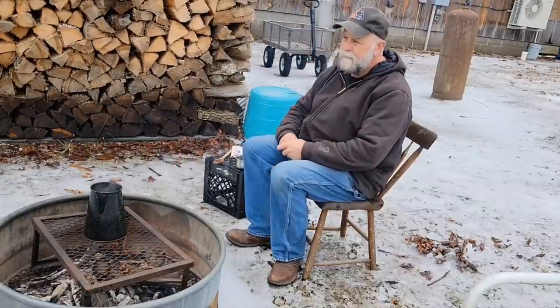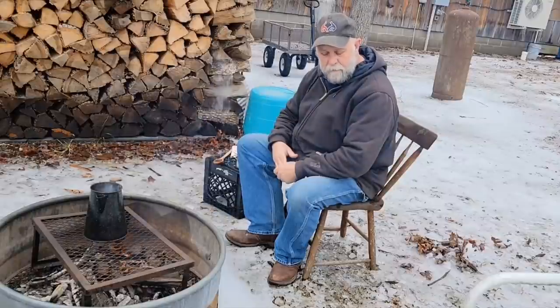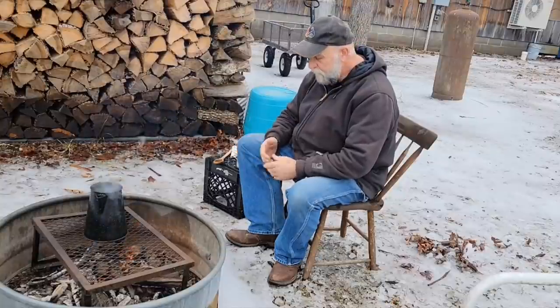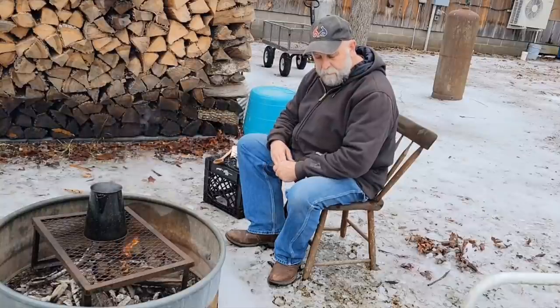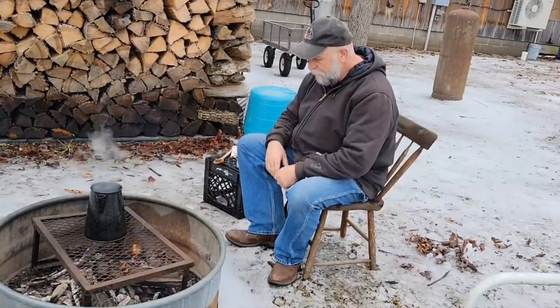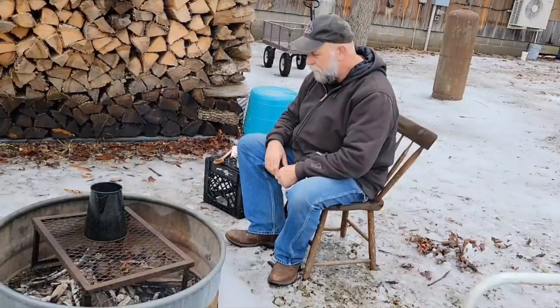I'm going to make some cowboy coffee. Later on, Ms. Lori's going to be showing you how to make some iced coffee — cold coffee, I guess. I don't even know what you call it. I can drink it, but I prefer my coffee to be hot.